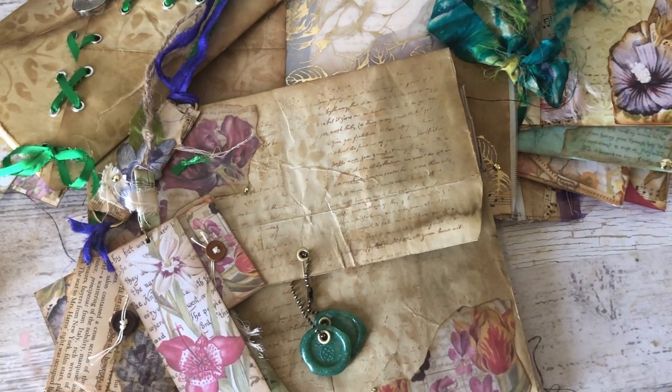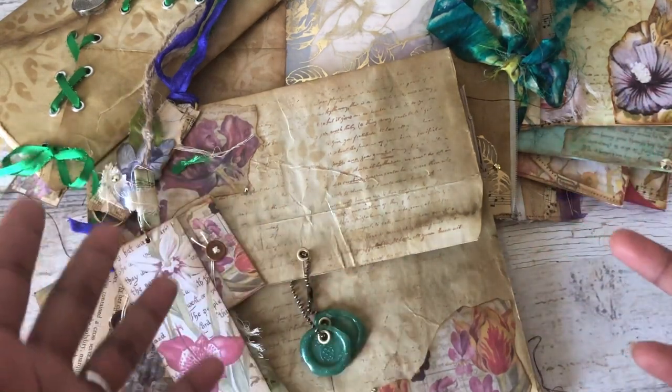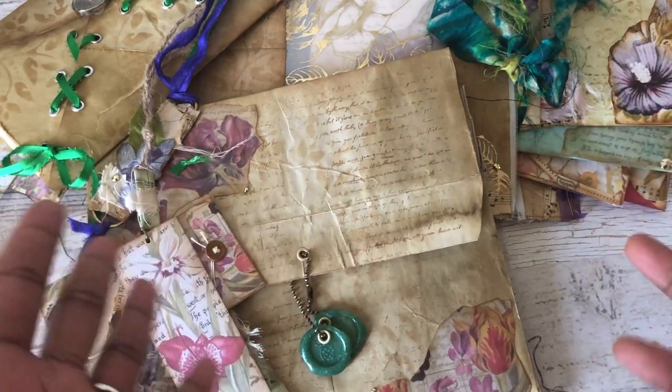If you follow me on Instagram, you probably have already seen some of the things because I have been working with this for a couple of weeks now, trying to come up with an idea.